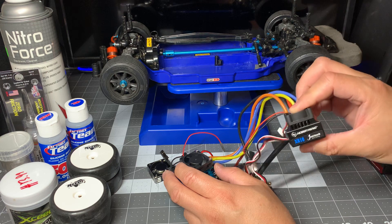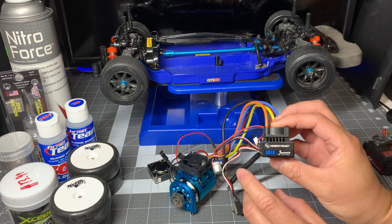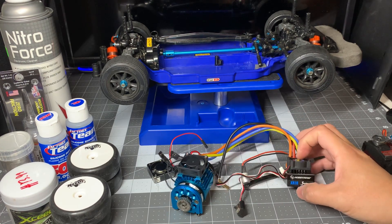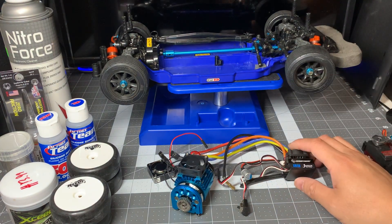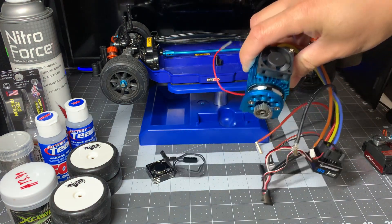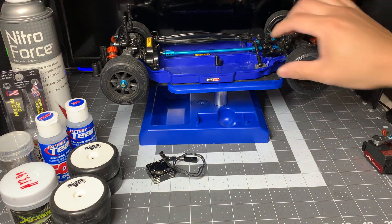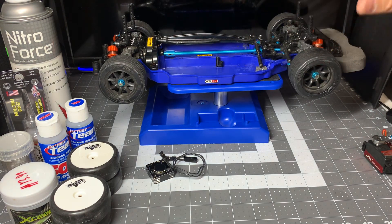Powering the motor, I'm going with a Hobbywing XR10 Justock, just stock zero timing ESC. This electronic setup I actually had in my race buggy before. I had been racing buggies, then I got interested in on-road racing. The track for on-road racing is a lot closer to where I live, and I just really got the bug for on-road racing lately and wanted to give it a try.